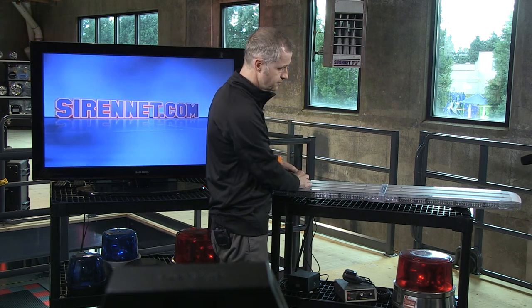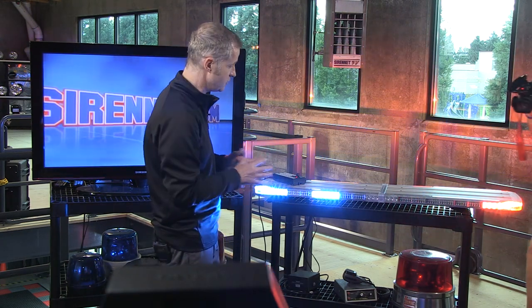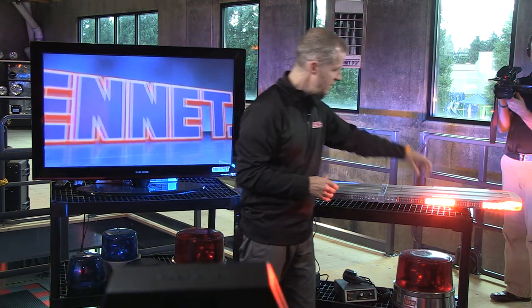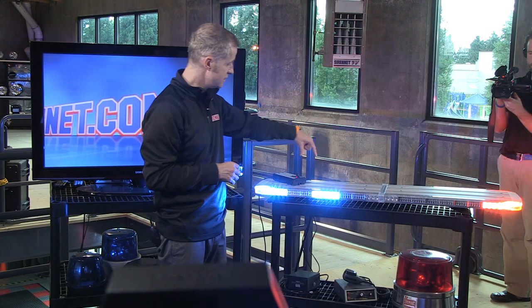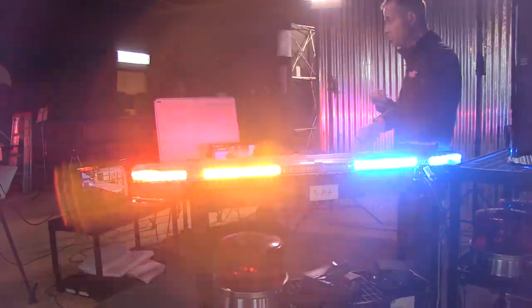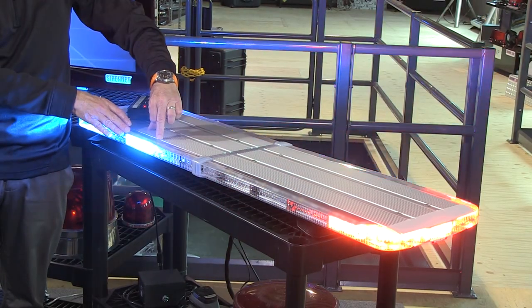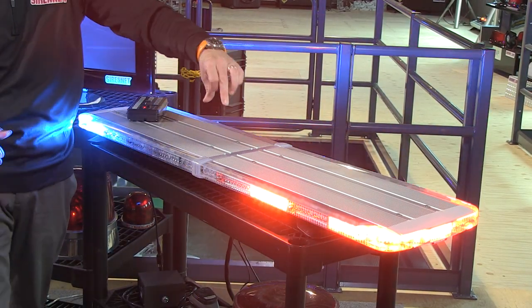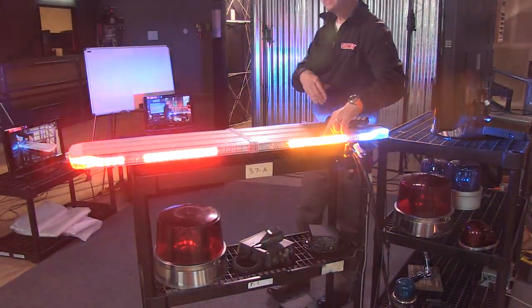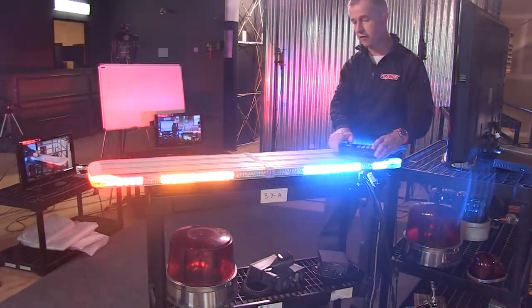I'm going to go ahead and turn on the bar. This has been pre-set up with a variety of colors. This particular bar has blue in it, red in it, and also amber to the back, which you can see coming on and off. The modules themselves are actually a duo module — in this case, one has white and blue, another has white and red, and at the back we have blue and amber on one side, and red and amber on the other. So there's a variety of different colors set up in this bar.